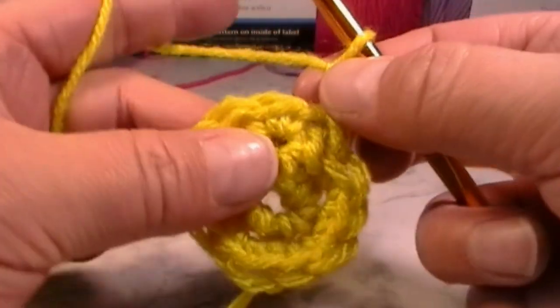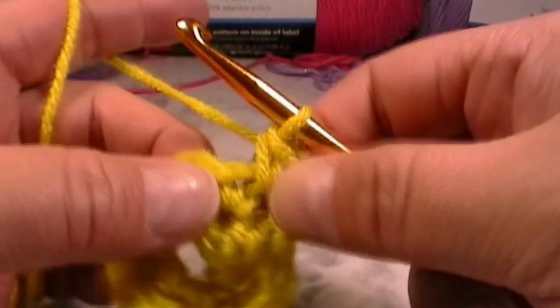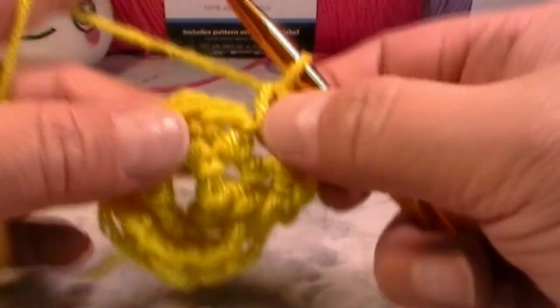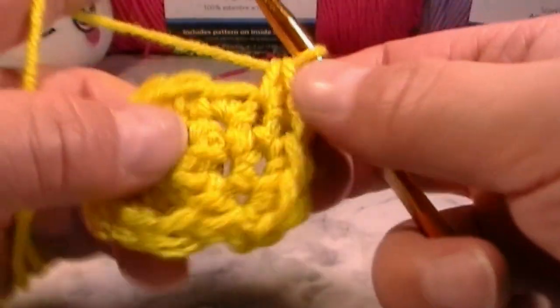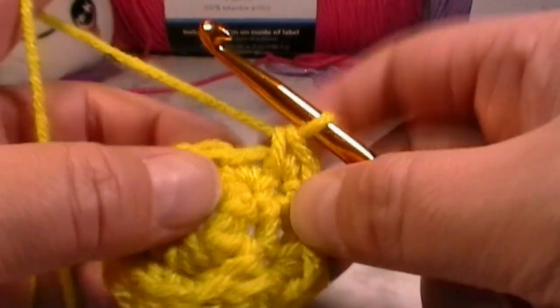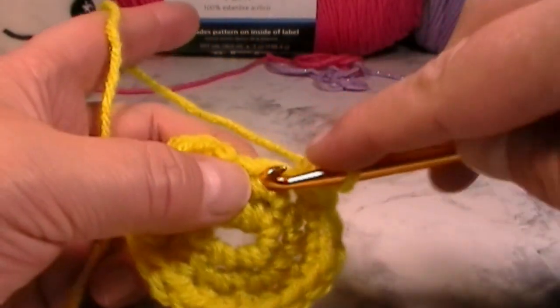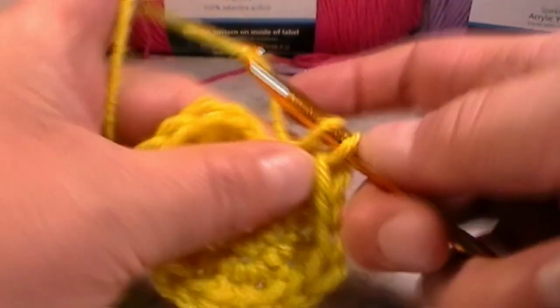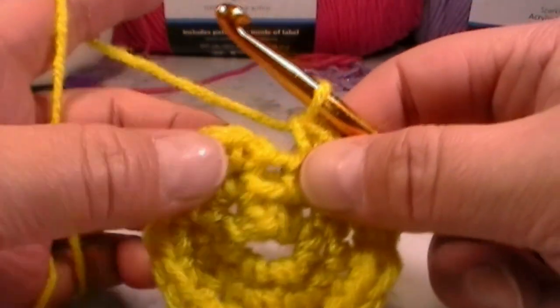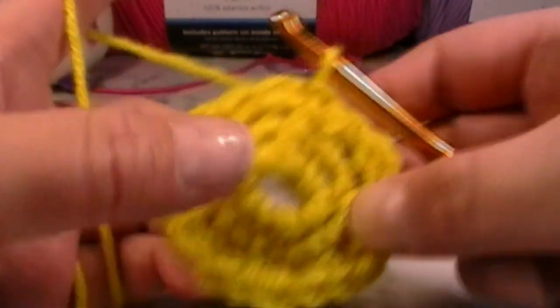Now for the next round, chain one and go back into your stitch for two single crochets. The pattern is going to be a little different: put two single crochets into the first stitch, then one single crochet into the next stitch, then two single crochets into the next. The pattern follows two, one, two, one all the way around. You should end up with 18 stitches total, then slip stitch into the first stitch.